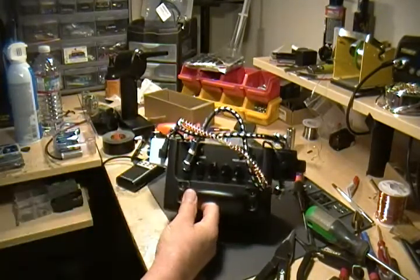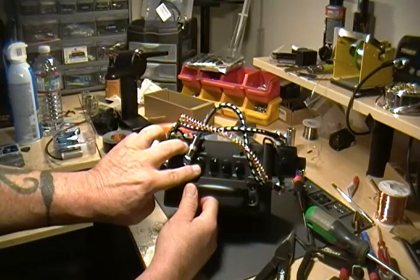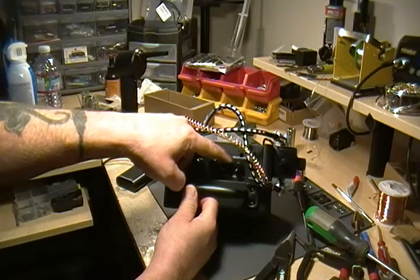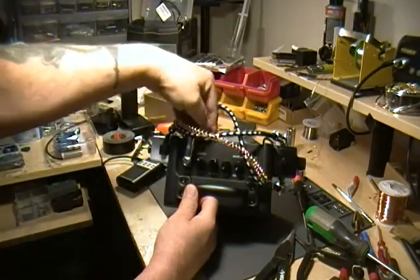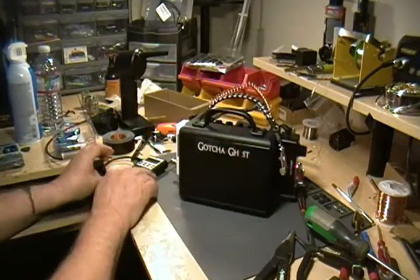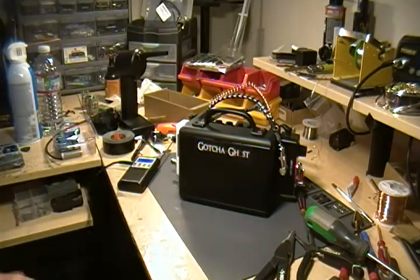As in the instructions, I like to turn the gain about three quarters of the way up and crank up the volume. I keep the tone all the way down, the delay all the way down, and the level all the way down. Also, the clean and distortion — make sure it's popped up. You'll be able to hear the difference; it causes distortion in our application here.